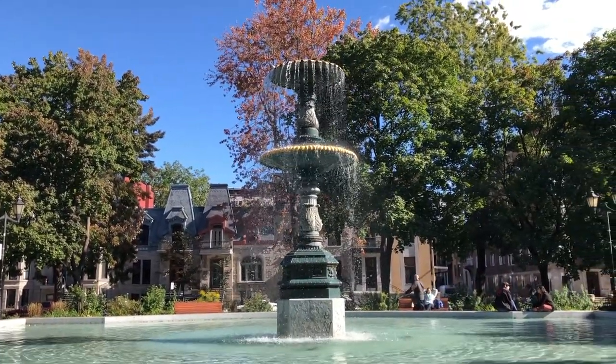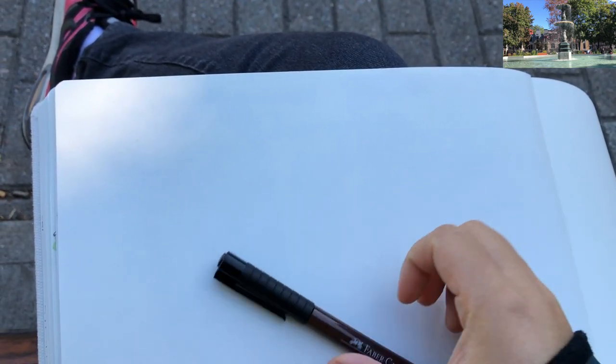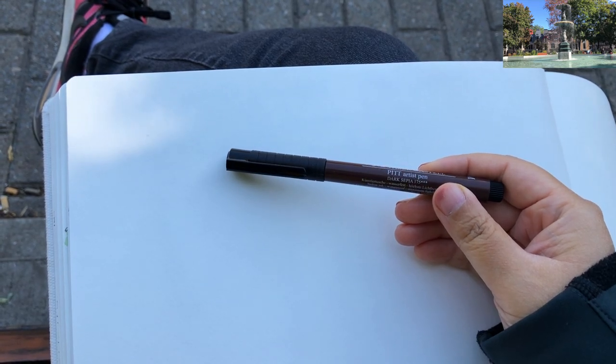It's a beautiful fountain with the house behind it. Now I'm ready to sketch the view in front of me. Today I'm going to try a new pen — it's a Faber-Castell brand Pitt Artist Pen in dark sepia. The tip size is around 0.5 or medium.